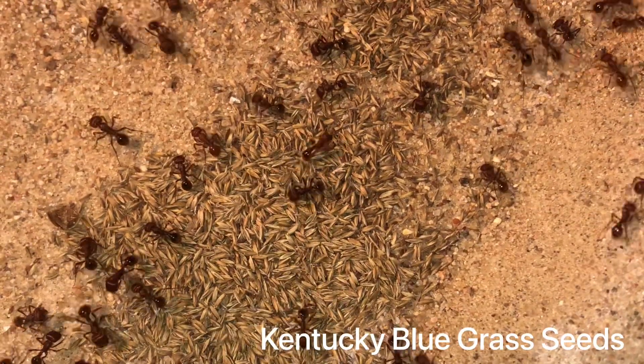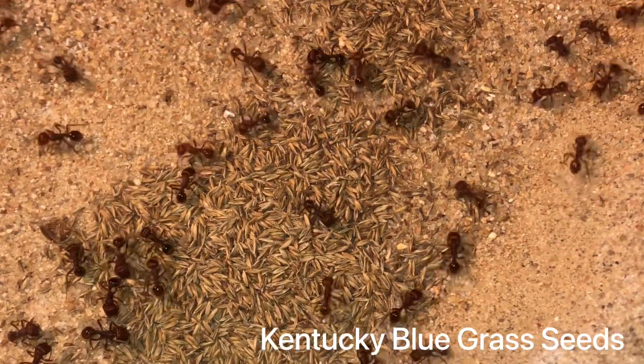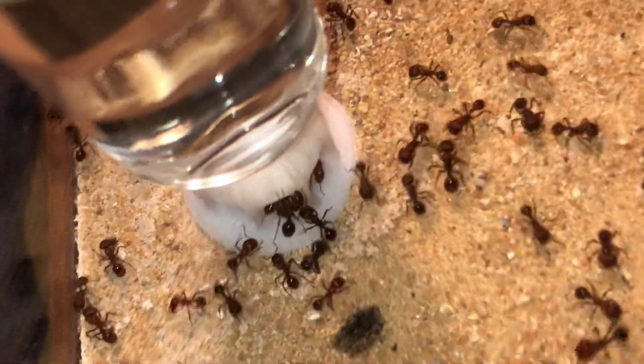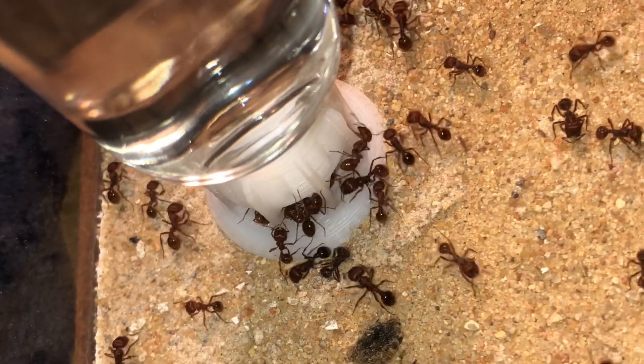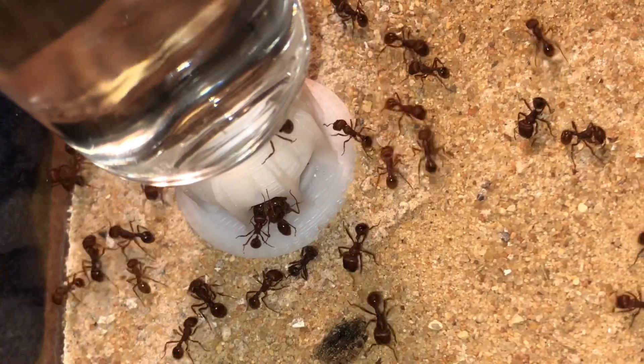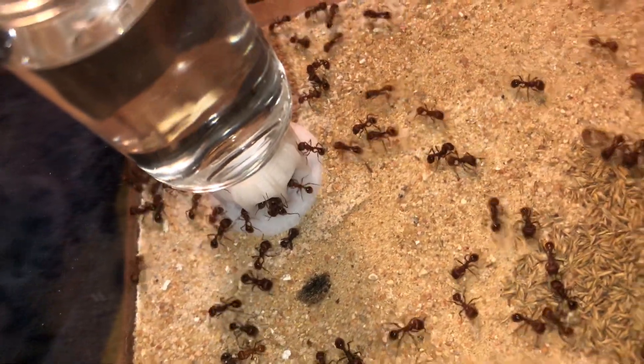Here we have the Kentucky blue grass seed. If you ever go to Tar Heel Ants, they do provide these seasonal packets which are convenient to have, and that seed can last you a very long time for a founding colony. Here they're enjoying their water at the water feeder.